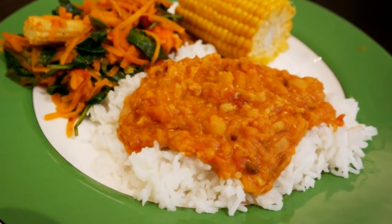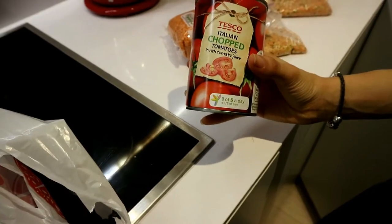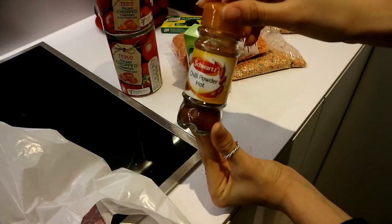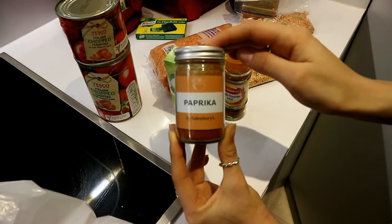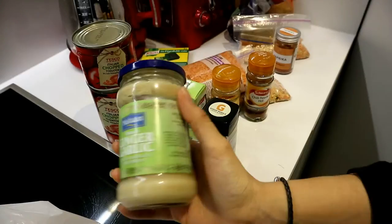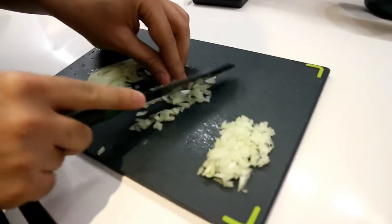I'm going to show you how to make this super awesome dal. I have some mixed dal already, but I mainly use red split lentils. The other ingredients are chopped tomatoes — you can use them fresh, I just have the can — some bay leaves, some stock, some chili powder if you like, some paprika, which is amazing for flavor, some turmeric, some garam masala, and some garlic and ginger, which you can use fresh.